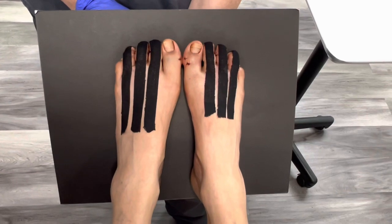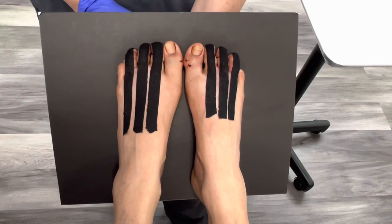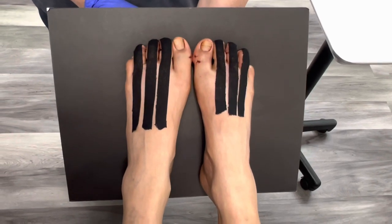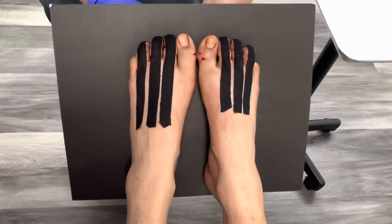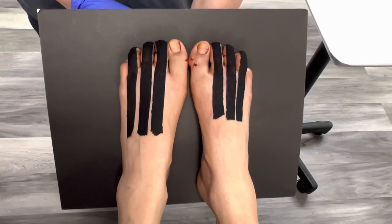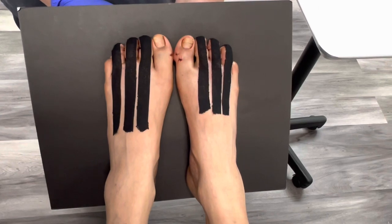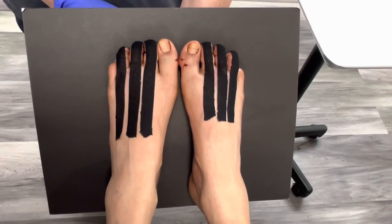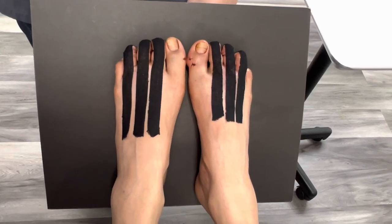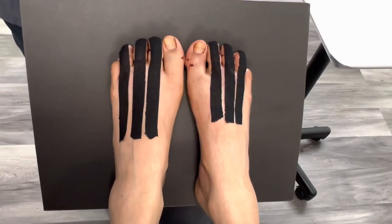A lot of people didn't know that toe shortening surgery was a thing. Absolutely — many people battle functional issues like pain and discomfort from long toes, or the aesthetic elements. I can't tell you how many people are not happy with the appearance of their feet, whether it's toe shortening, toe lengthening, calluses, corns, long toenails, and so on. But 90% of my practice is minimally invasive cosmetic foot surgery.